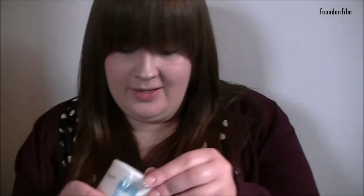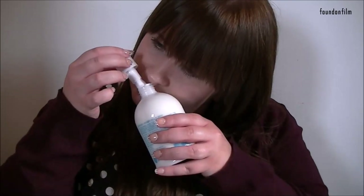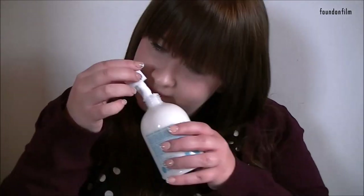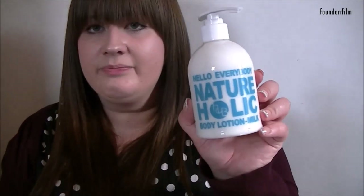And our last product is by Hello Everybody again — this is the Natureholic Body Lotion Milk, 300ml. It says 'after shower, towel dry and generously apply the body lotion all over your body.' It comes in a little cover. Does this smell of milk? Sorry, I just got it on my nose! That smells quite nice — it doesn't really smell of milk but it smells very nice. I like the pump as well; it's always good to have a pump with this sort of stuff.